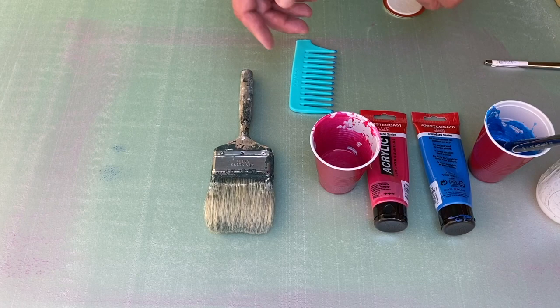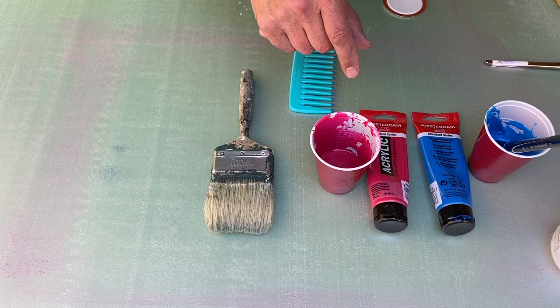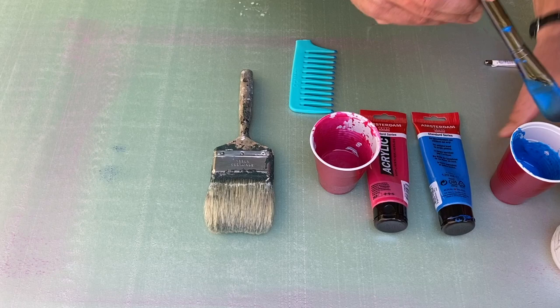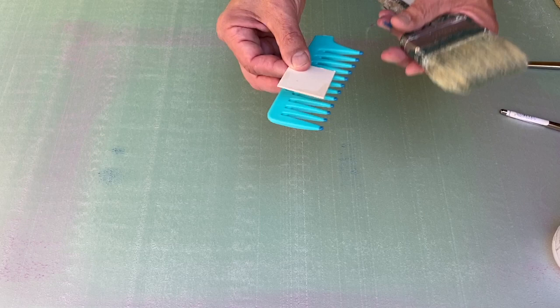Here we have the things we need. I have some paste that was mixed up and put into two separate plastic cups, with about 25% pigment to paste — so I have a blue acrylic and paste, and a magenta acrylic and paste. I also have a larger, softer brush and a couple things I'll make marks with: a comb and a mat board chip, but there are all sorts of different tools you can experiment with.